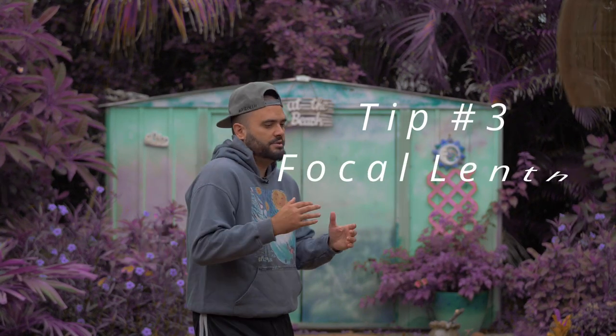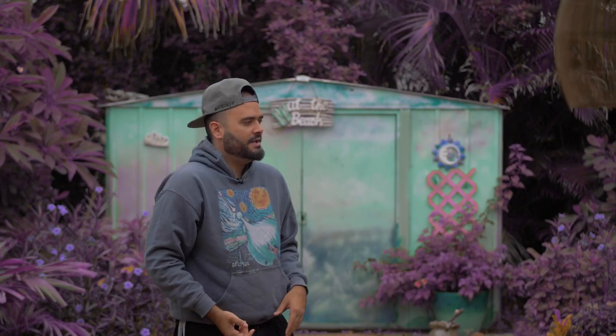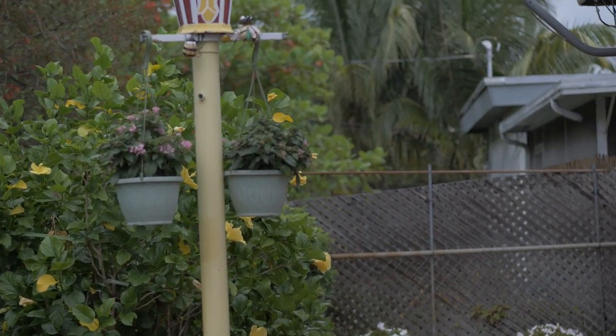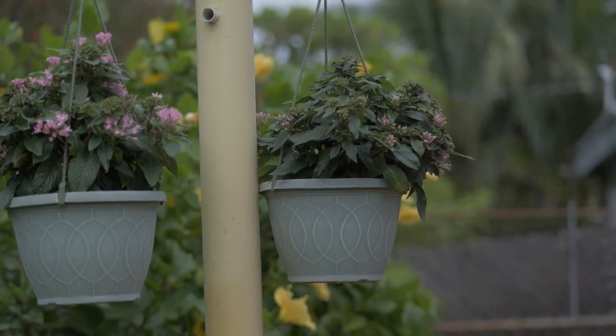That's why the ninja walk is a thing — for shots where you have to move, you try to move as little as possible, walking gently on the ground. Then there's focal length. The wider you go, the easier it is to stabilize. Tighter shots — like a 42.5mm, 85mm full-frame equivalent — if you're walking with that without stabilization, it's going to be moving a lot. So the weight of your rig matters a lot.